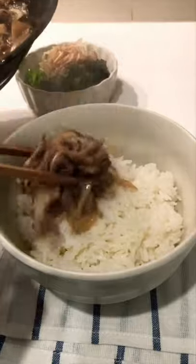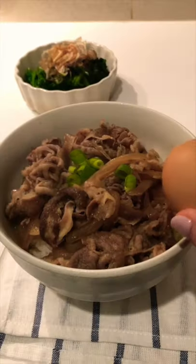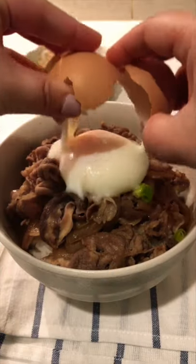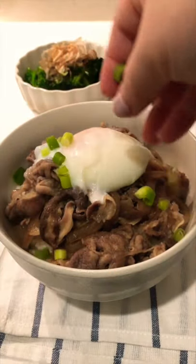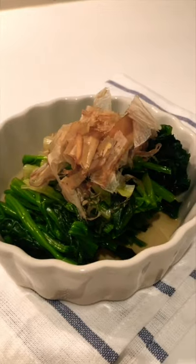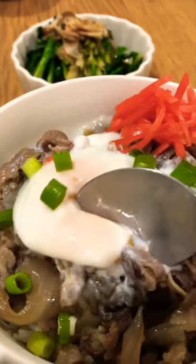Serve over rice, top with an onsen egg, and a side of red ginger pickle. I hope you guys enjoyed tonight's dinner. The recipes are from Just One Cookbook.